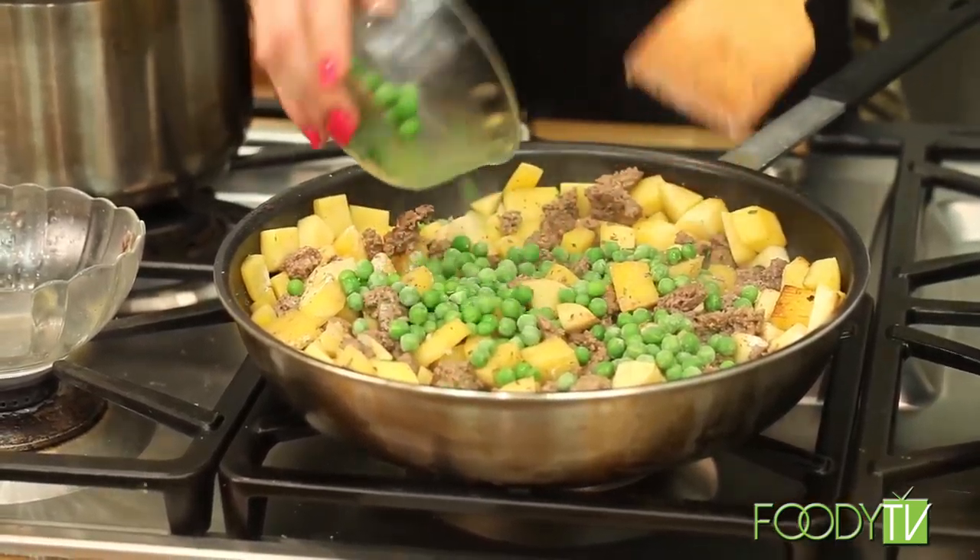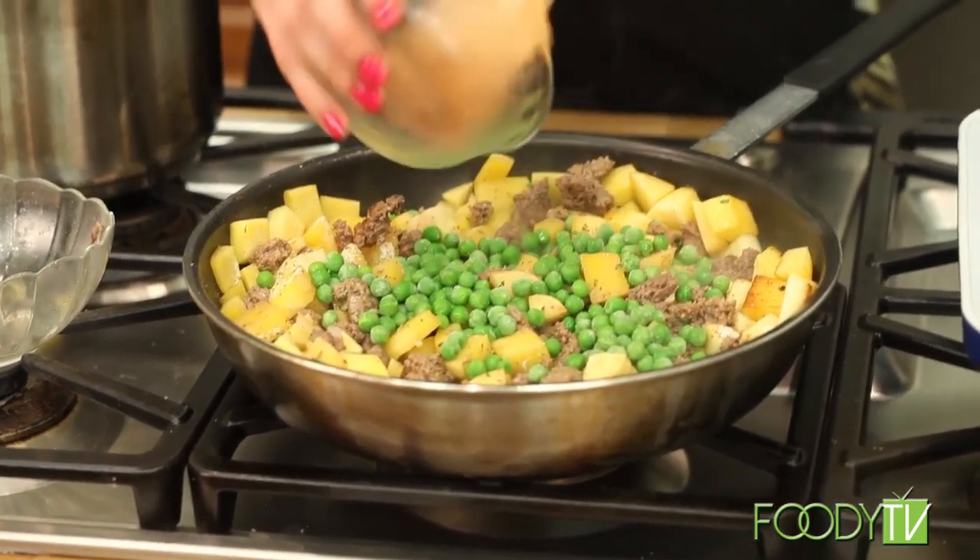And those are all blending together, those flavors. Also adding the peas — another traditional ingredient.